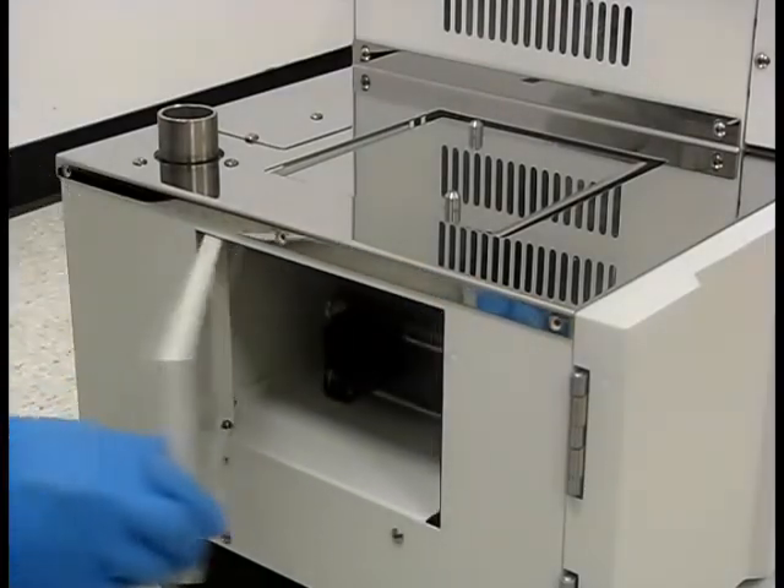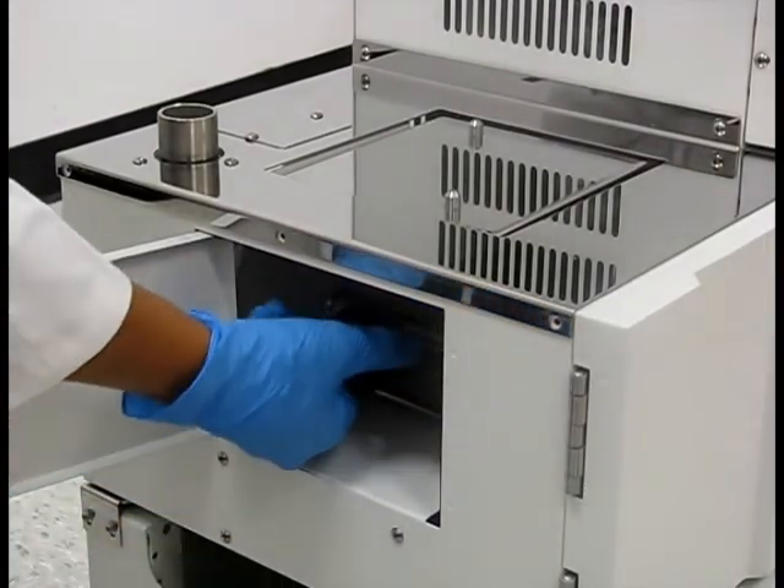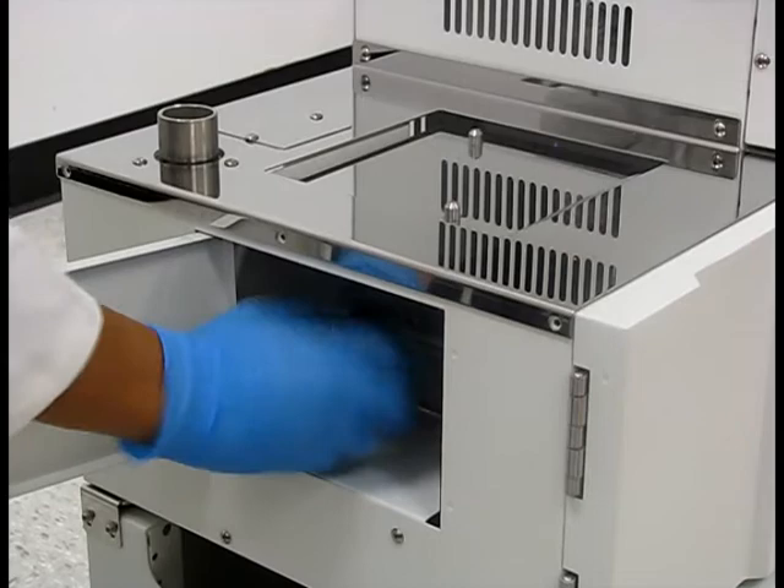Through the panel on the side, you can access the knob to adjust the height of the stage. Make sure it is lowered completely to prevent any damage to the drying chamber during installation.